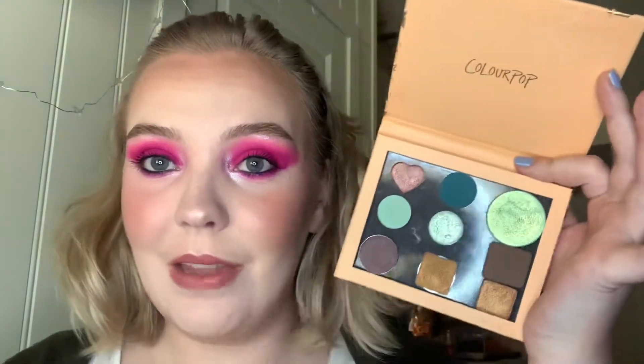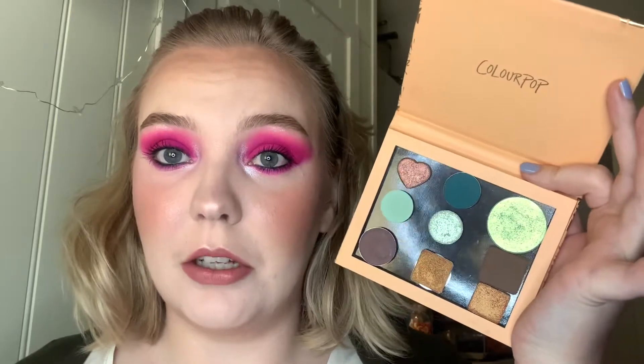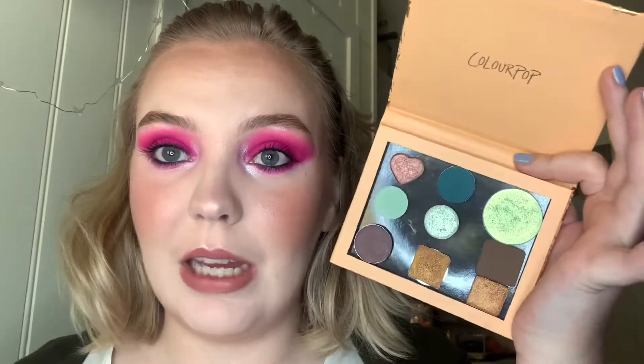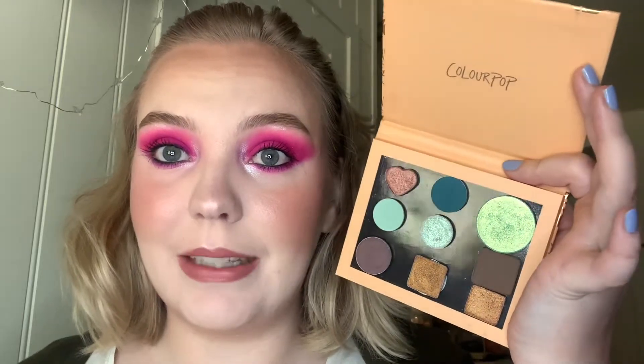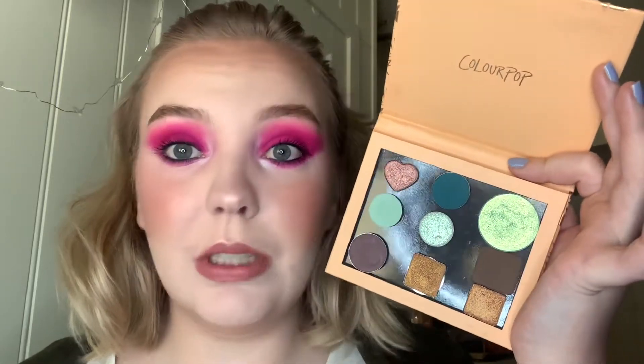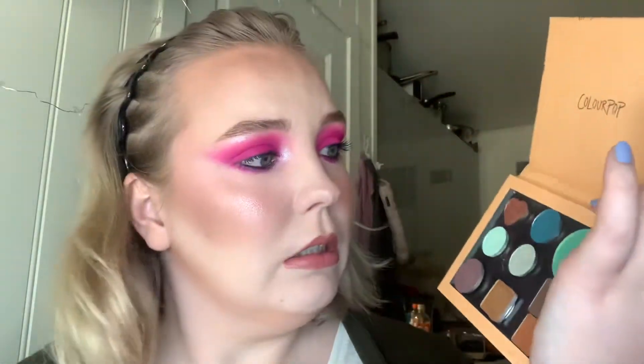Let's go! So this is my initial color story. We have some golds, we have a rose gold, we have some teals, two really really dark browns, and one insanely bright duochrome green-yellow shade. Let's go from the top.